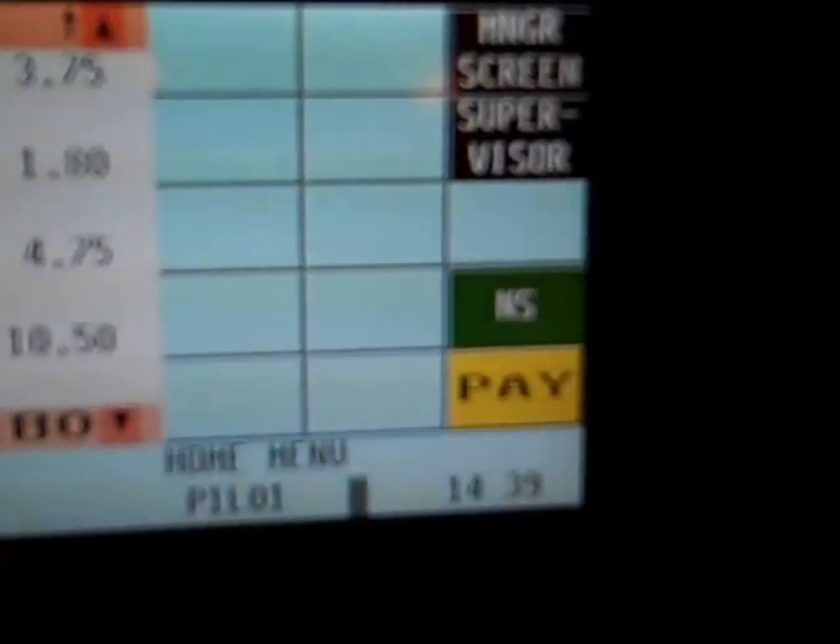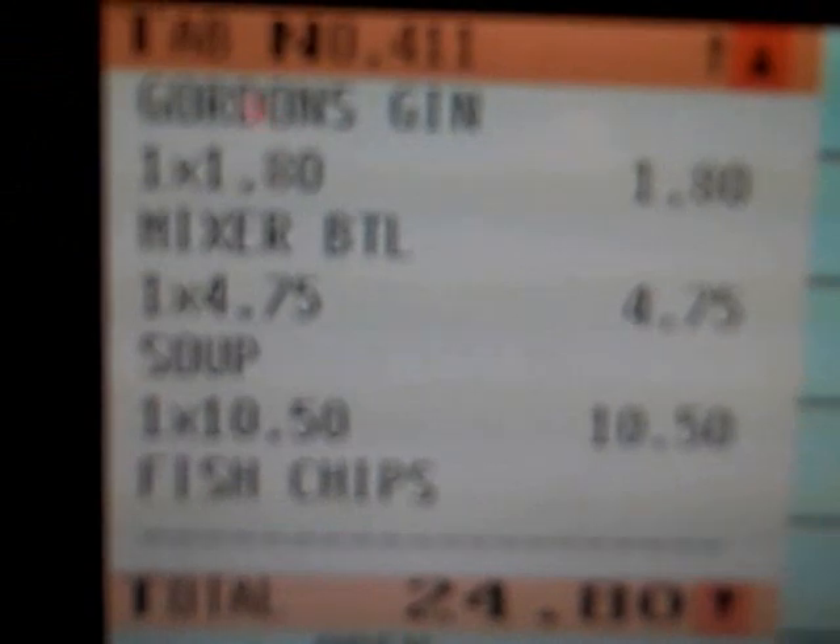Now we're going to open the tab back up. Say the customer has signed it at the bottom — we've got to charge that. We go back in on Staff 6, go to pick up tab, and it will list all the tabs on the till. We've got one tab — 411 — so we touch that on the screen and that opens the tab, allowing us to pay it off. There are various ways of paying: room charge if they've signed it, credit card if they prefer, or cash — you type in the cash amount and press total. You've always got to remember to go back in and pay off the tab.